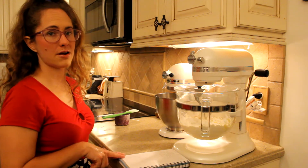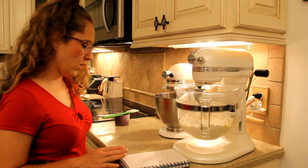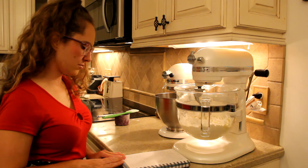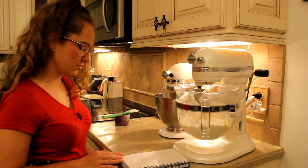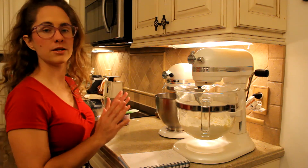I like to double check that I've added everything before the final mix. We have one cup warm milk, two and a half teaspoons of yeast, three tablespoons honey, two eggs, five tablespoons of butter, one and a half teaspoon of salt, and four cups of flour. That is it — we're ready to go.